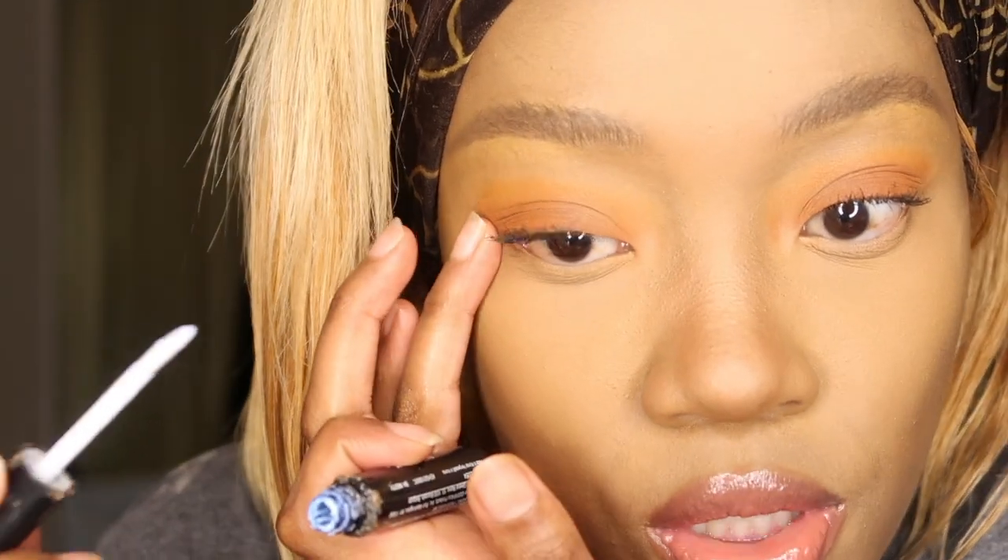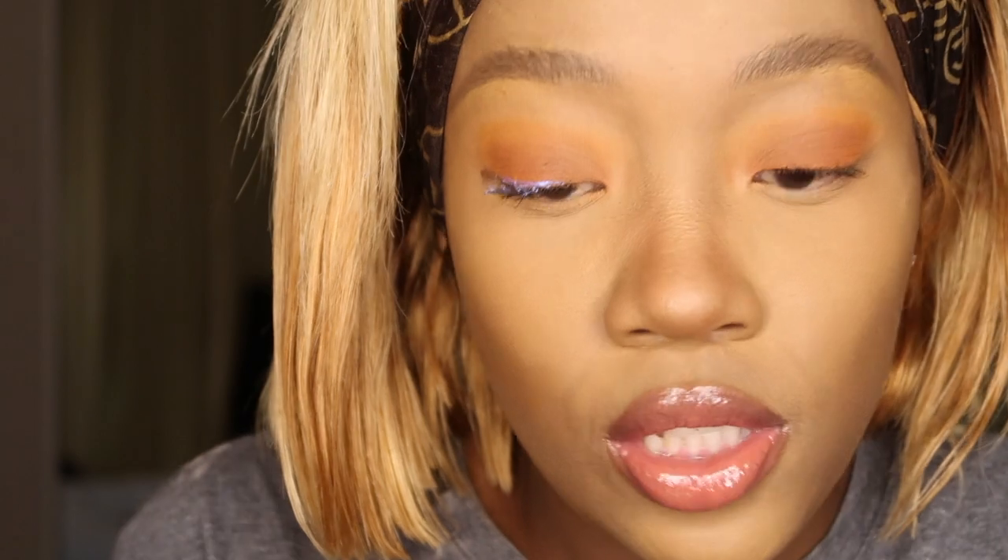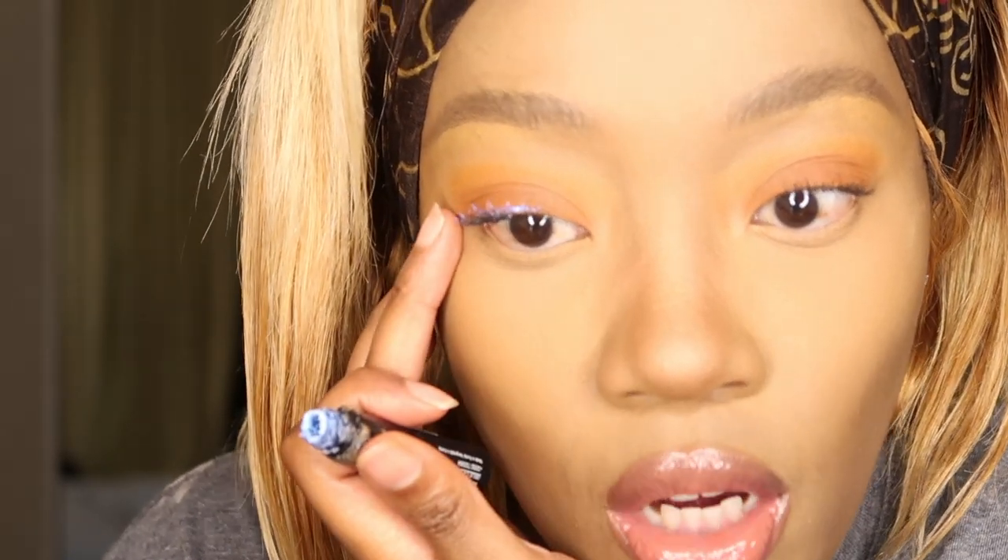I'm gonna just slightly zoom the camera. So you take some glue and you just apply it on the lash, then apply on the other lash. Apply some right over the lid — it just helps keep the lash on for longer.